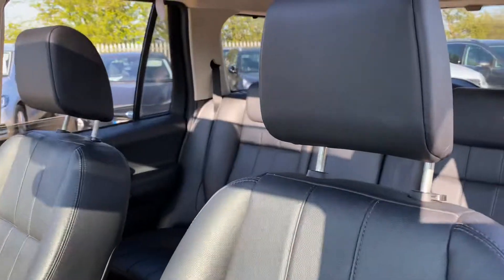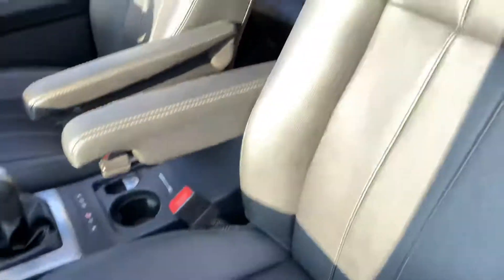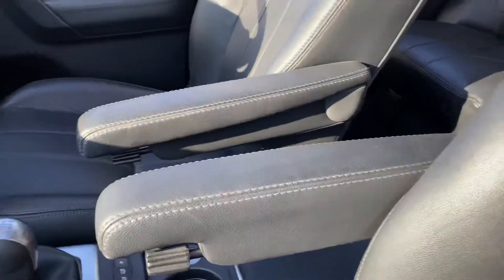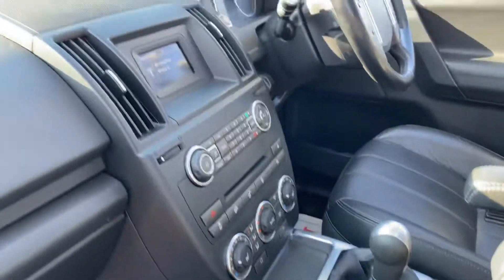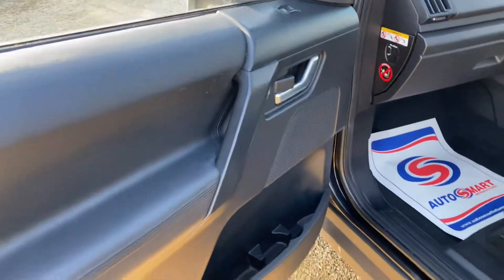So this has the full black leather interior here. You can see the overall condition of the seats are good — your armrest as well, centre console and the dash, all in a good condition. Same for your passenger door card here.